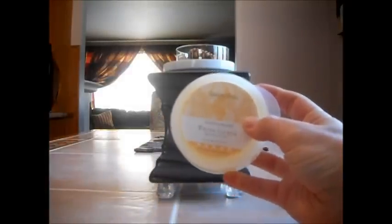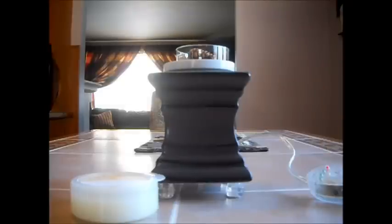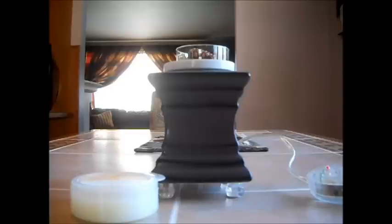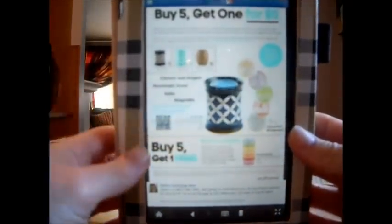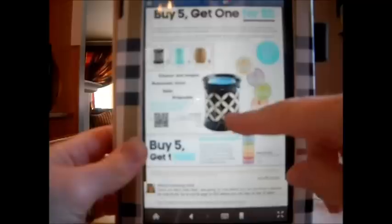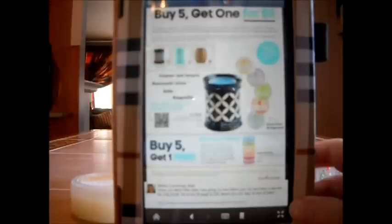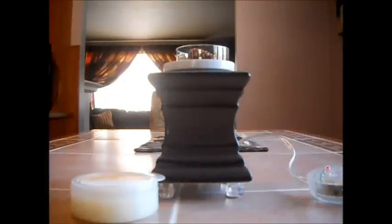Now about the sale: right now you buy five scent pods and get one warmer for five dollars. They only have three warmers to choose from. The wheat honeycomb one is completely sold out. They have a blue illusion — a teal kind of blue with white — and a black illusion, which is black with a cream-colored design. I'll try to show you: here is the black one and the blue one; the honeycomb wheat honeycomb is sold out.